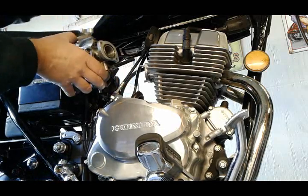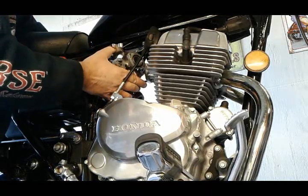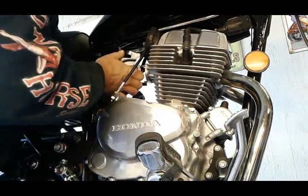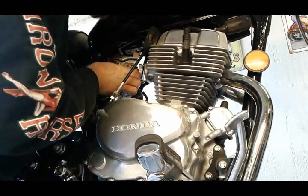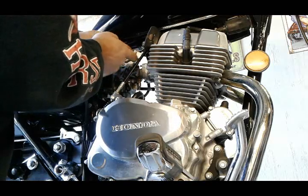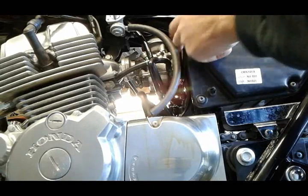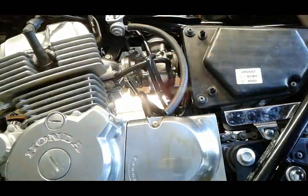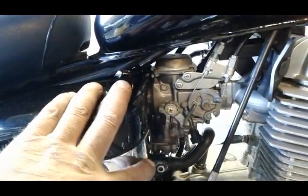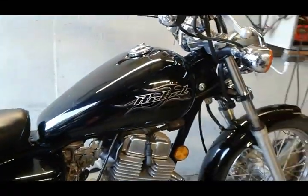Alright, it's time to put this back together. Gonna fight this carburetor back in the same way we took it out. Put our nuts back on the intake manifold, put the other nut on. Now we're gonna put all these things back together the way we took them apart - fight this rubber boot on. Everything is back together: our cables, our boot, our side covers, the choke cable. I just put some fresh fuel in the gas tank and we're gonna try to start it up.